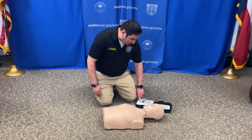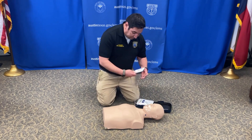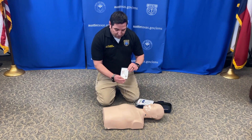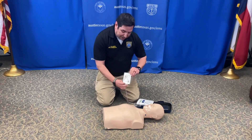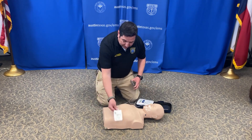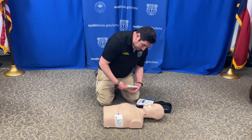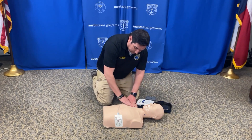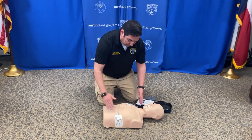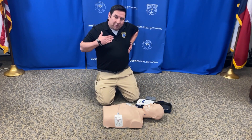Open up your AED and turn it on if it's not on. Adult patient — if the patient is a child, your pads will show you where the pads go. Remove clothing from the patient's chest for a complete bare chest. Remove the packet and apply the pads, pressing them firmly on the skin. One pad will go up to the right top; the other one will go right here just below the armpit.